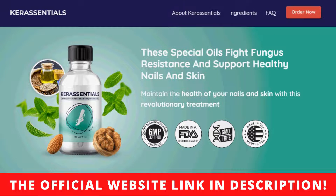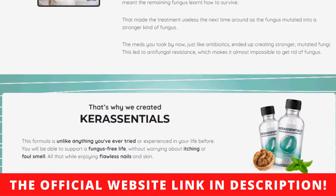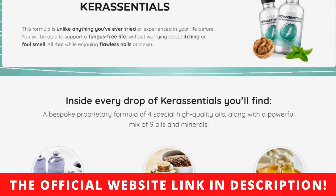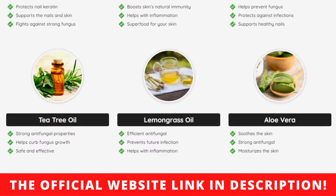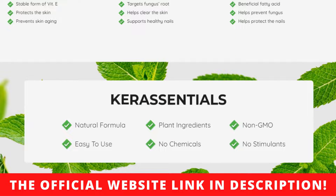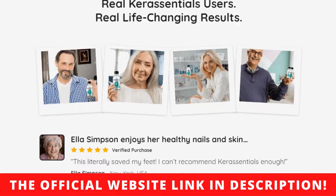How to use Care Essentials? Each bottle of Care Essentials skin care formula contains 0.5 ounces or 15 milliliters of the liquid solution, which is sufficient for one month. According to the official website, the suggested daily dose has four applications. It is recommended to apply the oil to the nails with the included brush applicator twice in the morning and again in the afternoon for optimal absorption and desired effects. Use the Care Essentials antifungal mix for a minimum of two to three months for noticeable benefits.